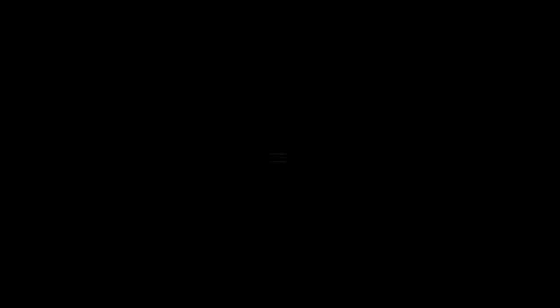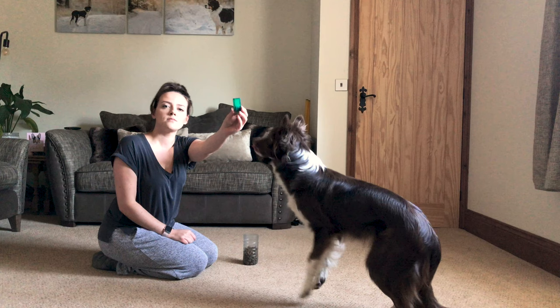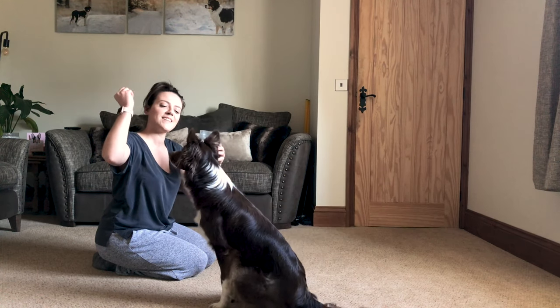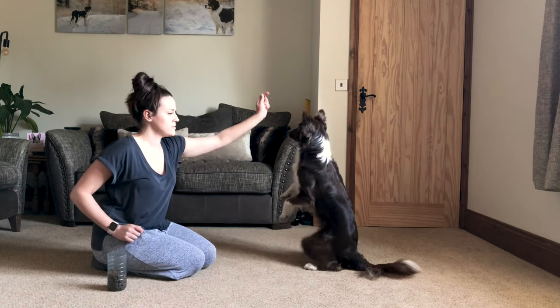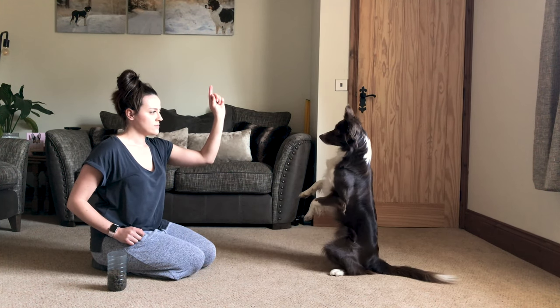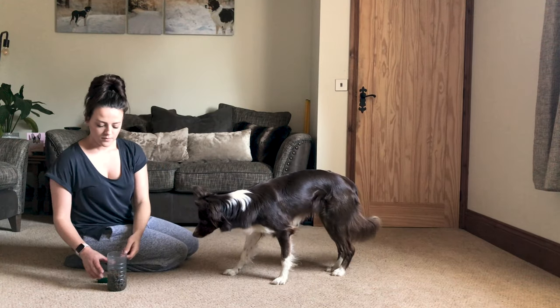The first thing you want to do is prepare. For me that involves having a clicker handy because I use a clicker as a marker, having some food that your dog likes — ideally small pieces. I use kibble with her but cheese or anything else will do. You need to be in a space that the dog is happy to be in, happy to work, and focused — and once you've done all of that, you are ready to commence.